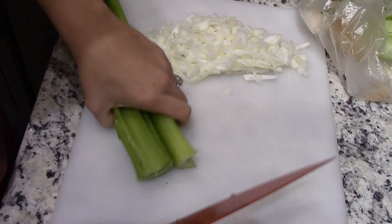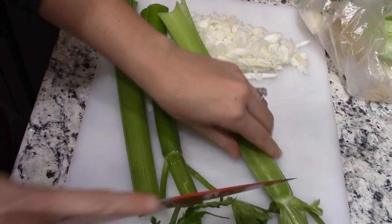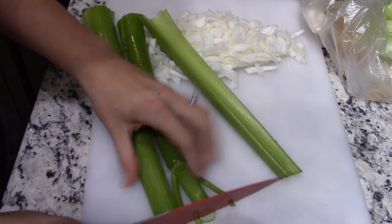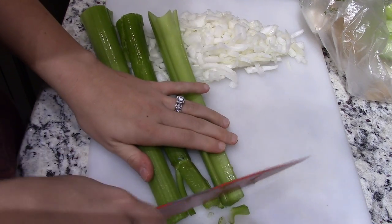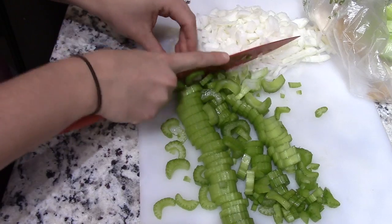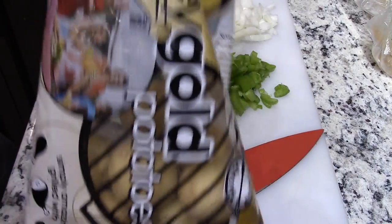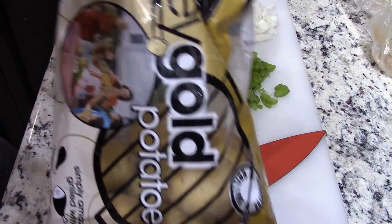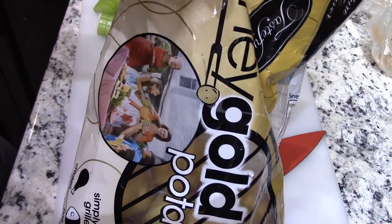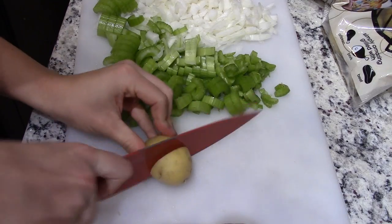Unlike the carrots, you do want to chop the celery because it just wouldn't be cool to get a large chunk of celery in your soup — it doesn't really flow with the soup vibe I'm going for. I've got these little potatoes here — I really like these. I actually prefer the ones that are less than half this size, but these are nice for soups and also for roasting. I'm gonna chop these into quarters.